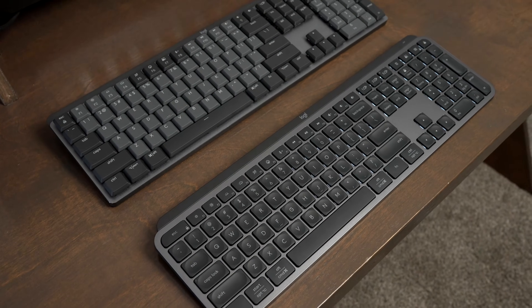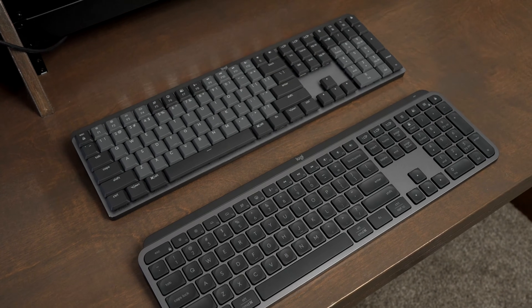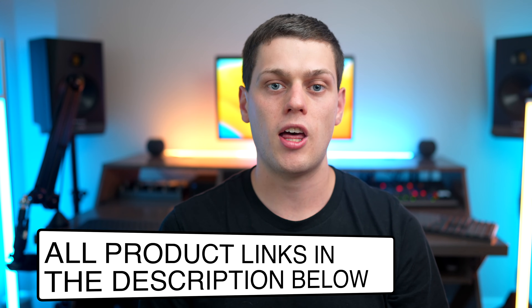Thanks for watching this video. If you have any other questions about the MX Keys Mechanical or the MX Keys S, leave a comment down below. Be sure to check out my other videos because I have more in-depth reviews of each of these keyboards. If you're interested in buying either of these keyboards, I have links for both of them in the description below — check that out to get the most up-to-date pricing and availability.